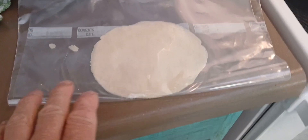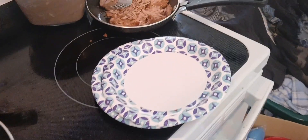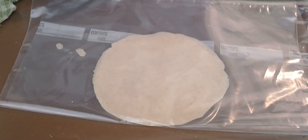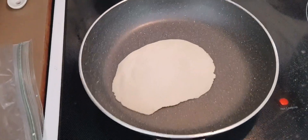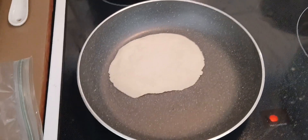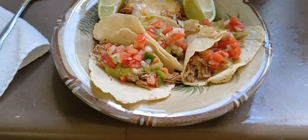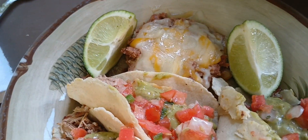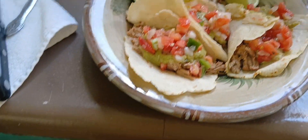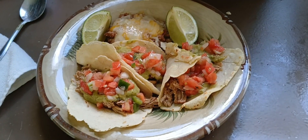I'm ready to go. You're supposed to have a tortilla press but I'm using a big ziploc baggie and a pan — squash it down. This is a non-stick pan, no oil, and they slide real nice. There you go — carnitas tacos with homemade refried beans and chile verde salsa. Happy Cinco de Mayo, everyone!